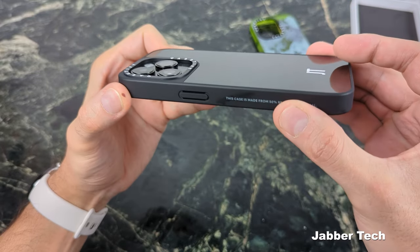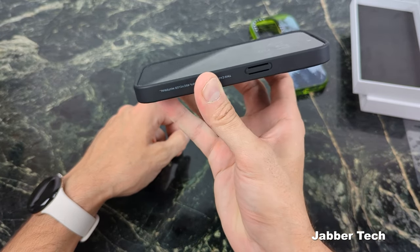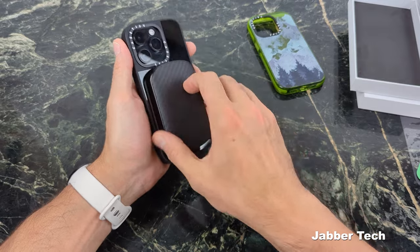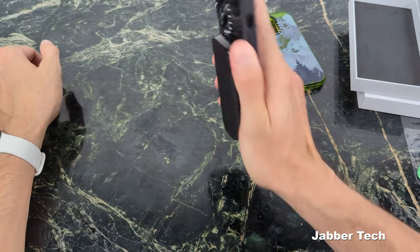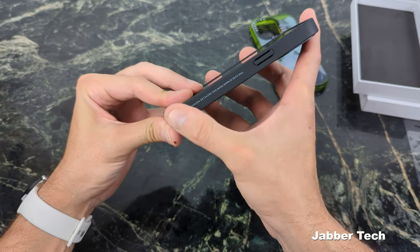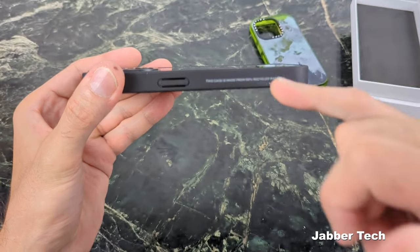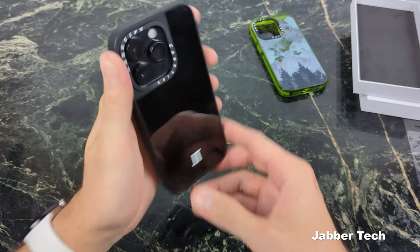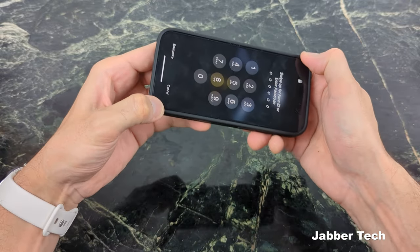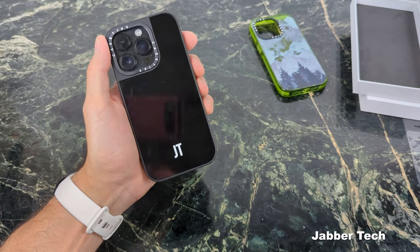Taking a look at the camera protection on the Black Mirror case, you're getting a decent amount. Looking at the front with the 360 bird's eye tour, you get a nice amount of front lip protection for a thin type of case, and it is screen protector friendly. The highlight of this case is MagSafe compatibility — strong magnets, not falling off. On the sides, you get a nice matte feel without the little specks of white. It's a nice dark edition case made from about 50% recycled materials, and the fit is super snug — Casetify does a great job with the snugness on all their iPhone 14 Pro cases.